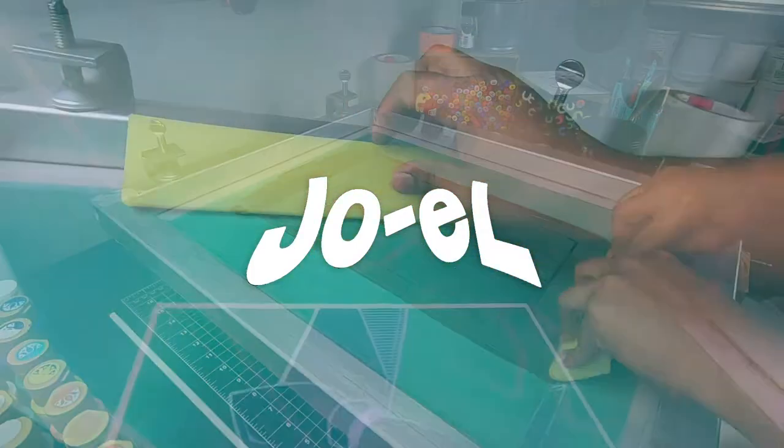So today we're gonna be screen printing a skateboard. Before we get started I just want to thank everyone who subscribed, and if you're not subscribed yet, what are you waiting for? Let's go.